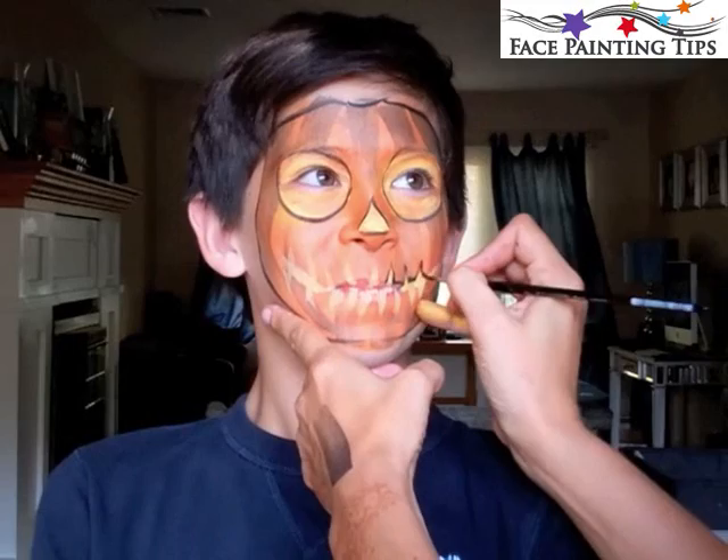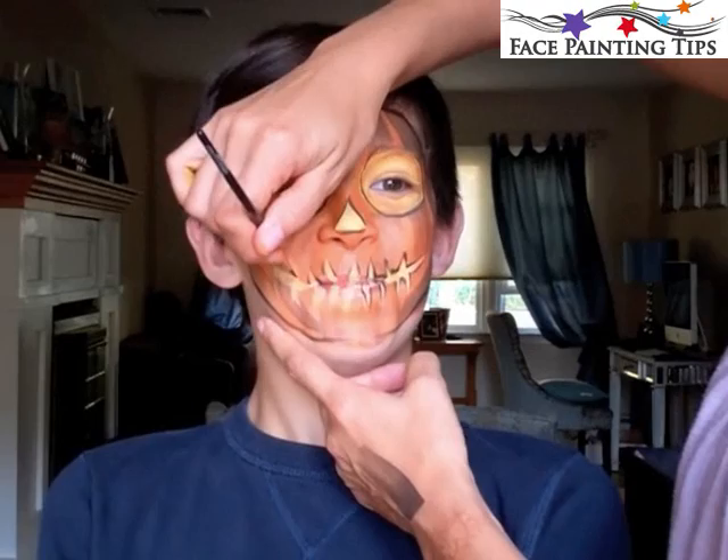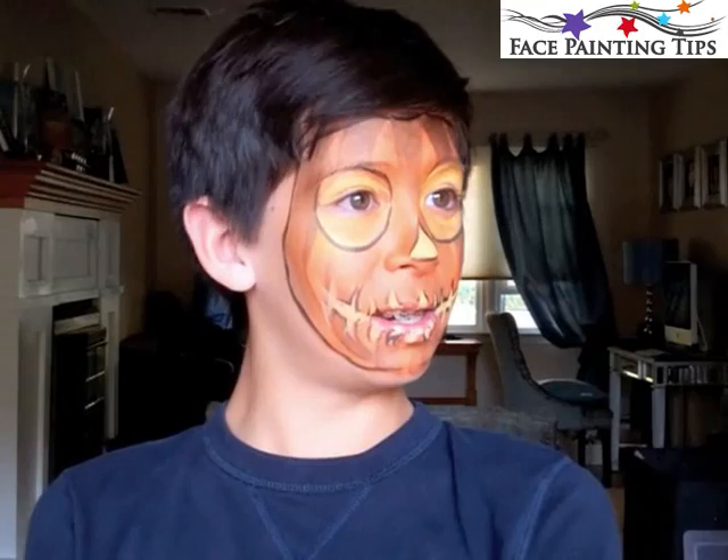It doesn't have to be very precise. I go ahead and outline these teeth — you can do them in more rectangular shapes, or have them zigzagging. You just want to look up jack-o'-lantern clip art or images and see what kind of inspirations you can come up with.